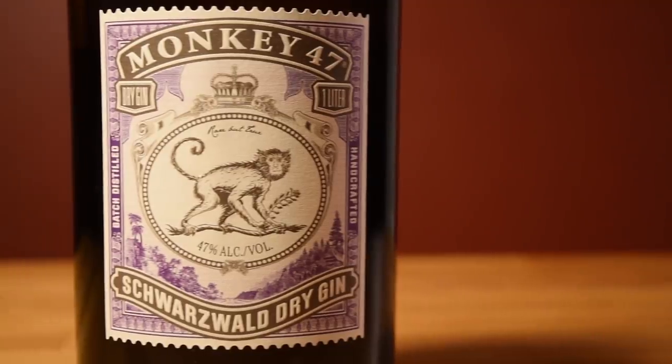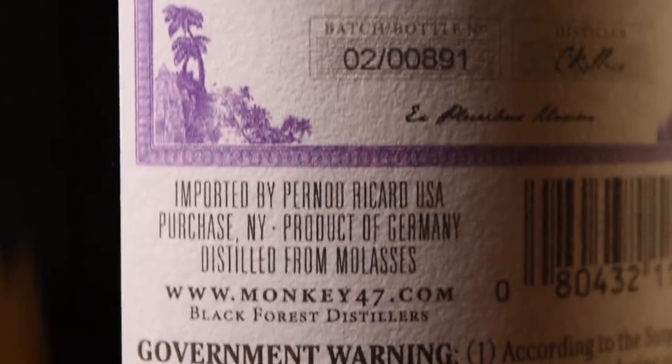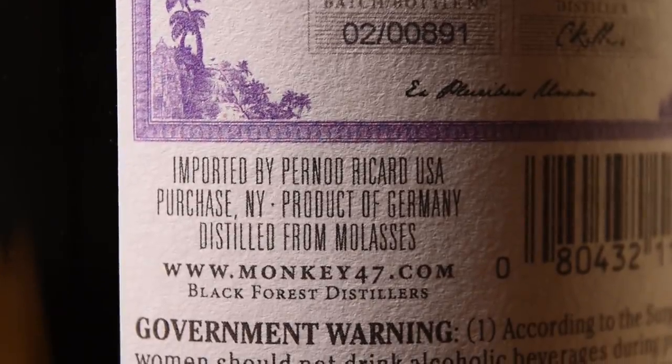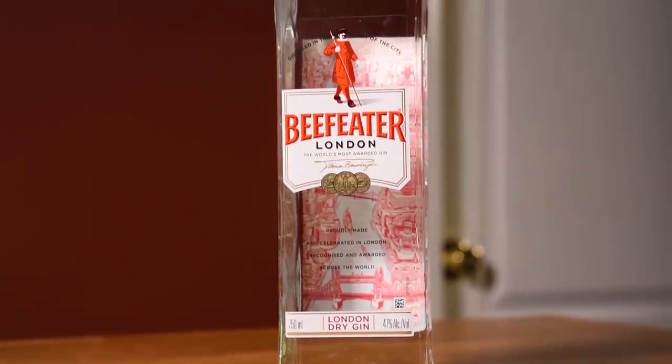For the gin, I like to use Monkey 47 in this drink. It's a big, funky spirit, one that's ubiquitous in Europe, and particularly fitting in this case because it comes from Germany. But as always, feel free to use your favorite gin — any way you slice it, you'll end up with a great drink.